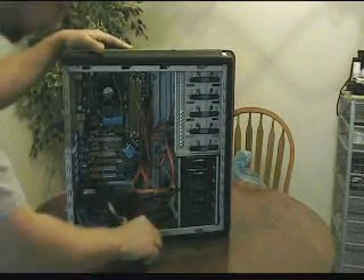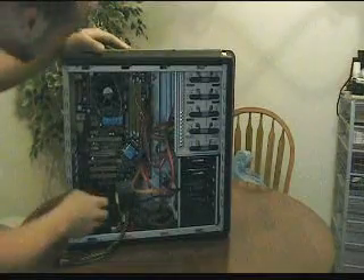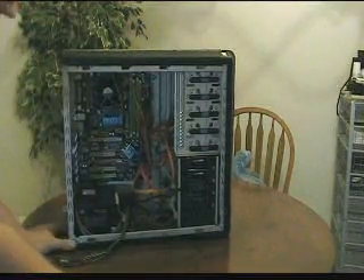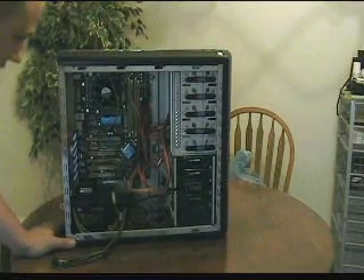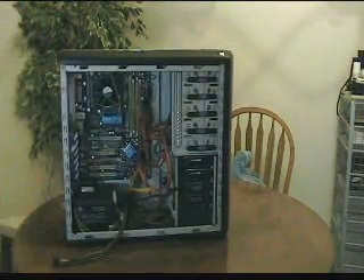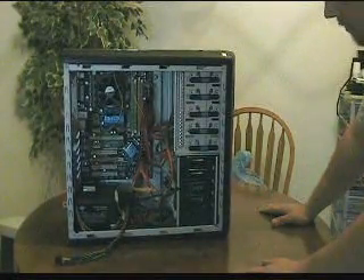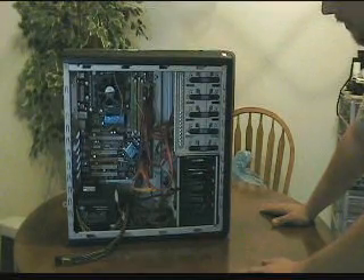MSI PSU, nothing special. The CPU is a dual-core Intel, but it's not a Core 2 — it's a Pentium dual-core. I didn't want to spend a whole bunch of money on the CPU because this MSI board can be upgraded to a Core 2 Extreme, which I'm planning on doing. I just haven't got the money up for it yet.